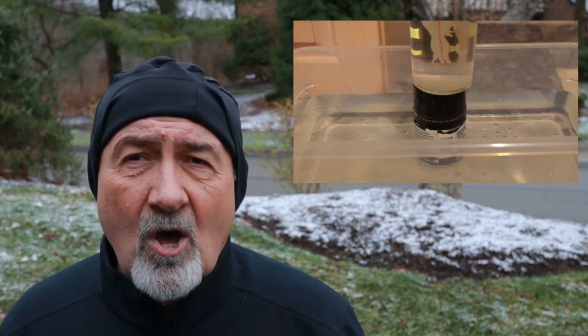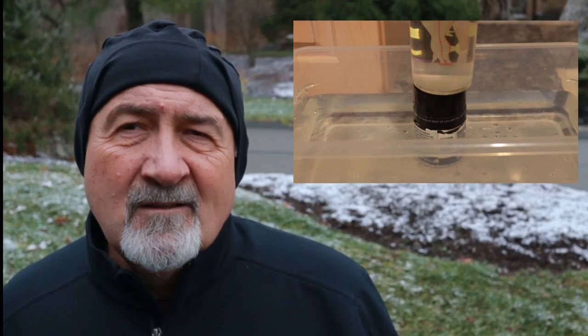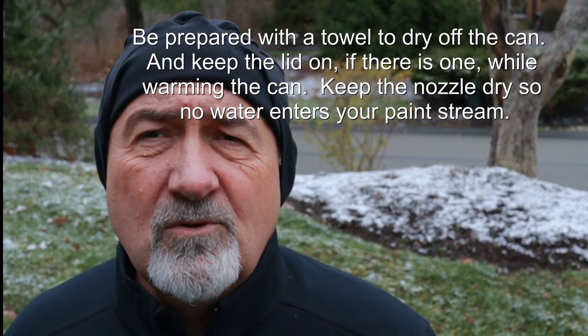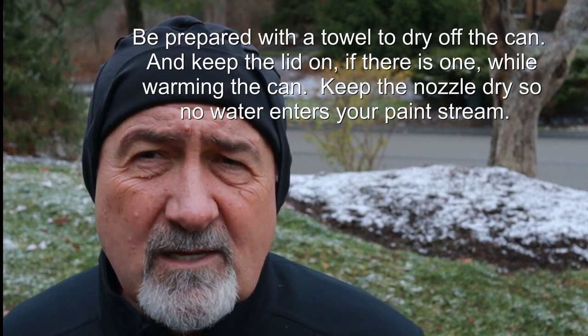If the can is getting low on contents, you may need to put a weight on the can to keep it submerged. Keep it in there for about three minutes. The water is going to start to cool down — at that point, dump it out, put some fresh hot tap water in, and let it go for another two or three minutes. Then your can contents are going to be nice and warm.